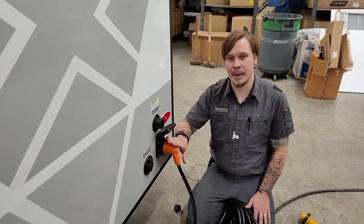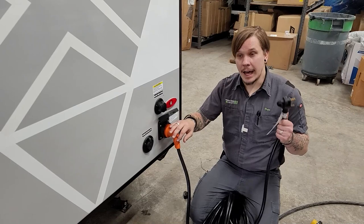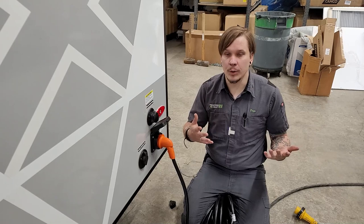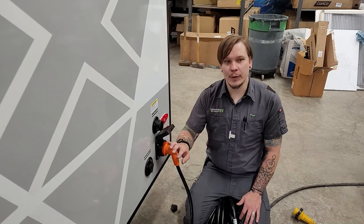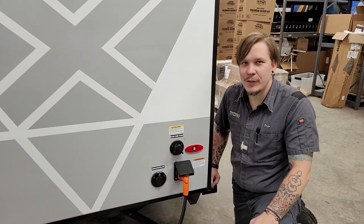One recommendation I make for every unit I deliver: add a 30-amp surge protector in-line at the power supply. When taking the unit from RV park to RV park, you're plugging into unknown power poles, opening yourself up to vulnerability from natural surges, substandard wiring, and dirty power. A 30-amp surge protector will protect against all of those. Contact our parts department for specific product recommendations.